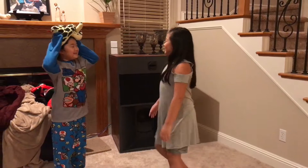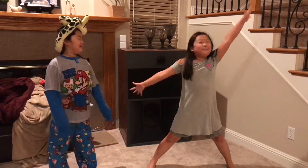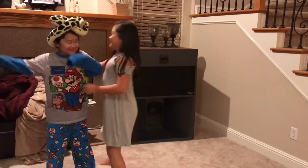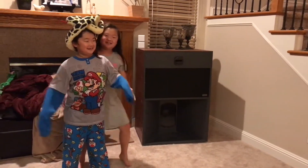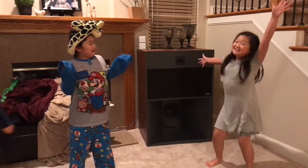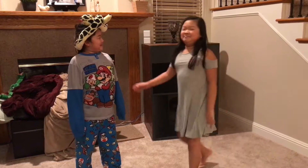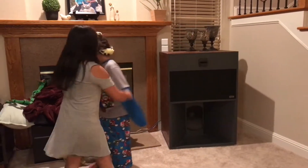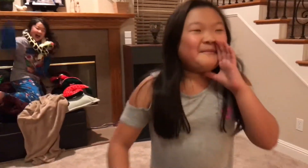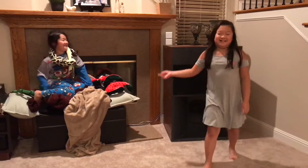First we're going to start simple — the simple jazz hands. Pro, do your jazz hands. That's not jazz hands. Do your jazz hands. Can you go sit down for a second? She's a bit crazy in the loop. See, she's crazy.